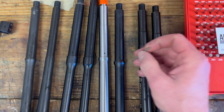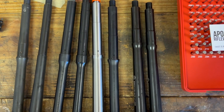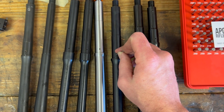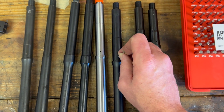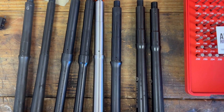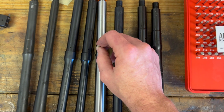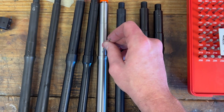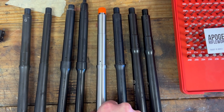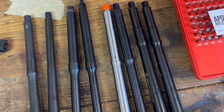The KAK — everyone's favorite budget option — comes in at 0.78. The KAK and White Oak have matching gas port sizes at 0.78, which means they will shoot exactly the same and the gassing is exactly the same.